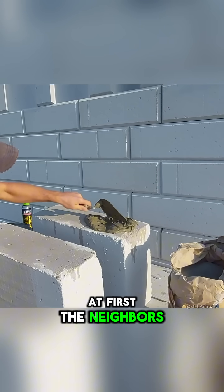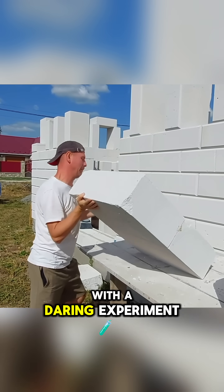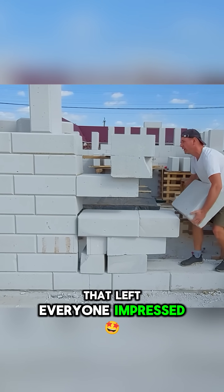At first, the neighbors were skeptical, believing this method wouldn't be strong enough to last over time, but he proved them wrong with a daring experiment that left everyone impressed.